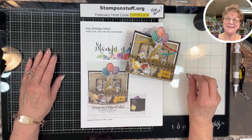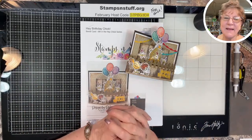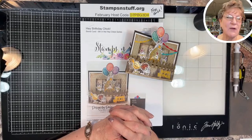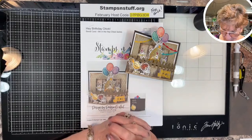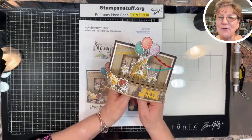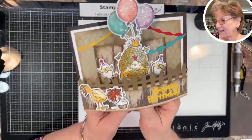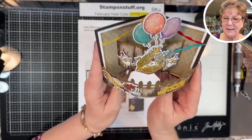Hello everybody, this is Debbie from Stamps and Stuff. I am an independent Stampin' Up demonstrator out of beautiful Lake Havasu City, Arizona, along the Colorado River and the American home of the London Bridge. I'm on this morning to have a class — this is number six, I guess I've got a continuing series now. This is the 'Hey Birthday Chick' and this is a bendy card.